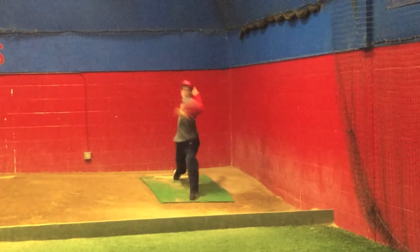And then we see him into his landing — we can see good back foot heel rotation. Pretty good symmetry, he's pretty closed off there.